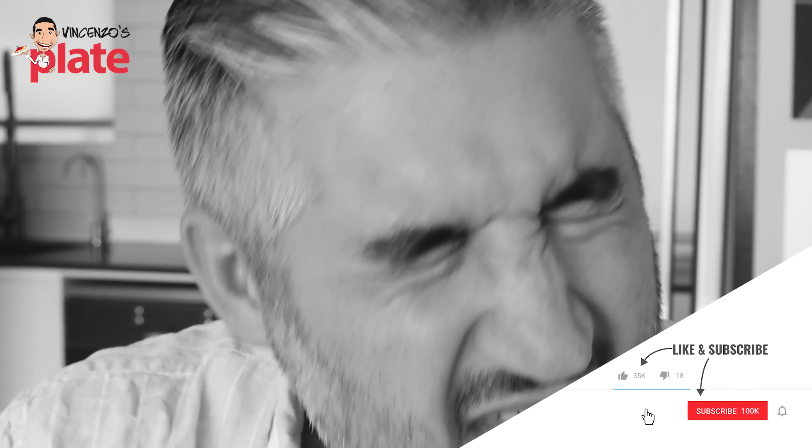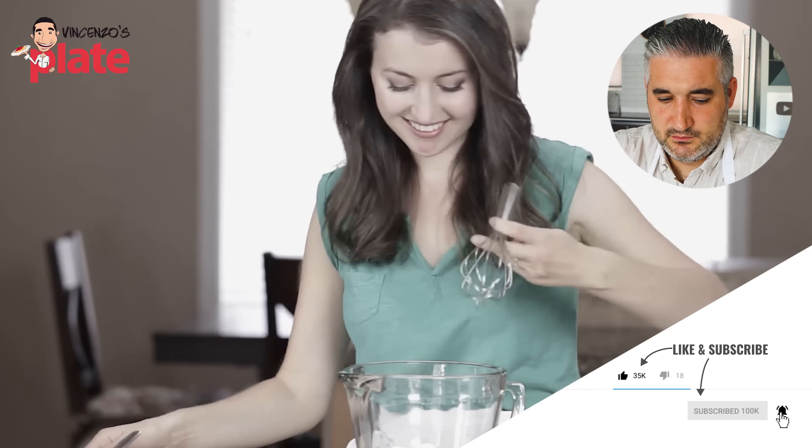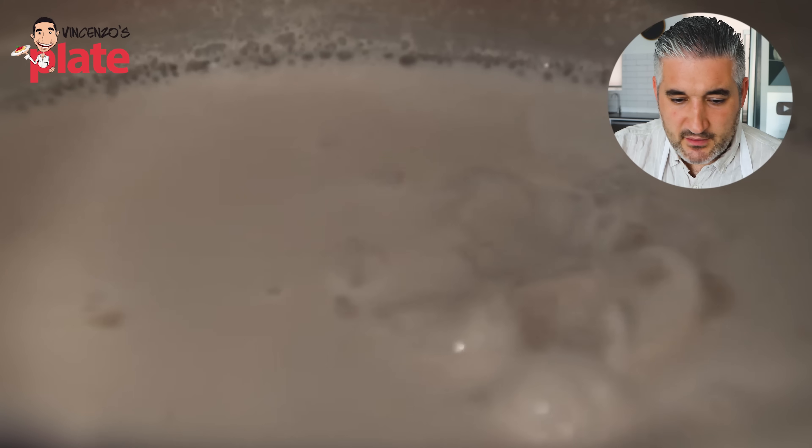No no no no guys, you never boil the panna cotta, you never never never boil the panna cotta. Transfer your sour cream to a medium bowl — sour cream, excuse me, did you say sour cream? Squeeze out the soaked gelatin leaves and stir into the hot cream until completely dissolved. Fantastic, this is what we want, yes.